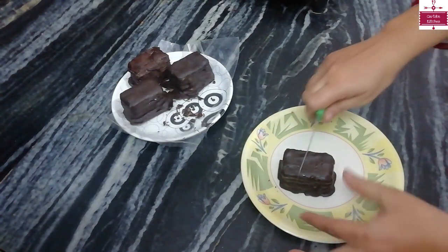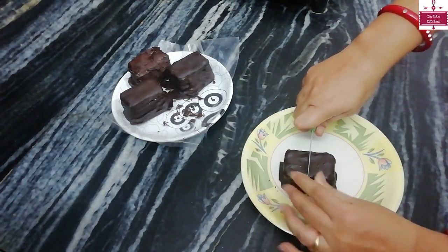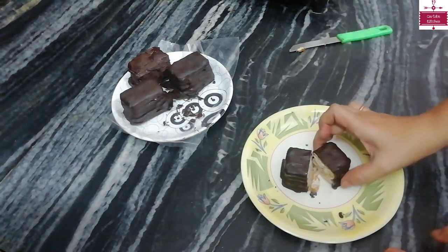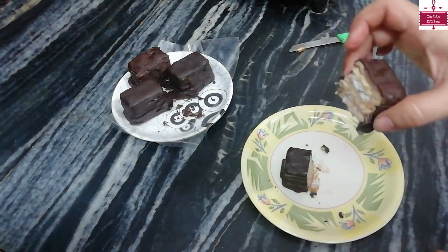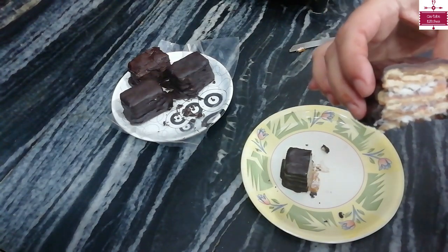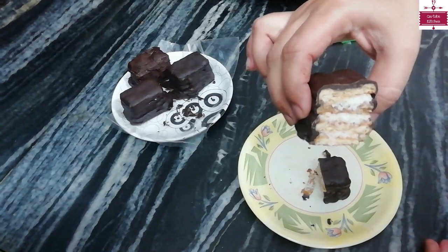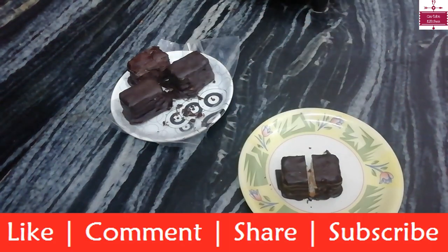We can cut it from the center — look at this! It is very nicely made, it is full of chocolate, and inside you can see the whole filling. You need to try this recipe!